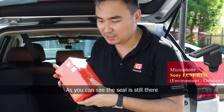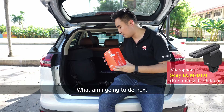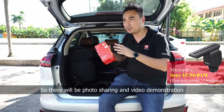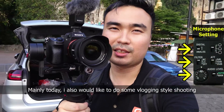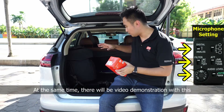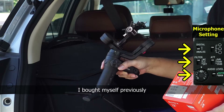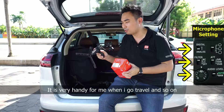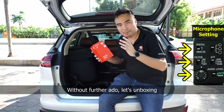You can see the seal is still there. I'm just going to do an unboxing video, and then later on there will be some photo sharing and video demonstration. Today I want to do some vlogging style, and there will be some video demonstration with Chris. You can see I brought along a gimbal here — I got it myself, very handy, especially when I go on travel. So without further ado, just unboxing.